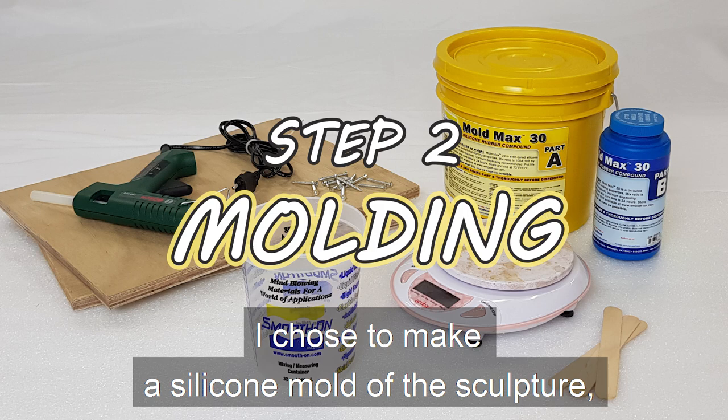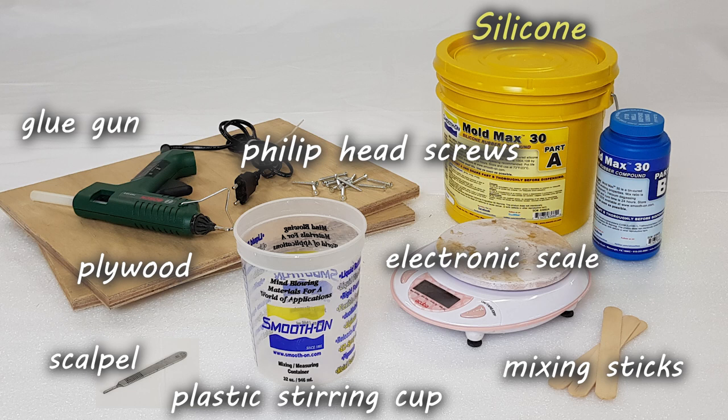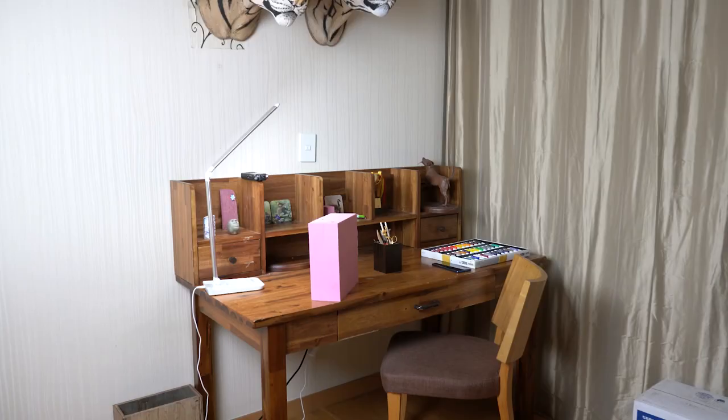I chose to make a silicone mold of the sculpture, as I wished to produce multiple copies. I used 5 kilograms of silicone, an electronic scale, plastic measuring cups, mixing sticks, and a sculpt ball. To make a wooden box, I used plywood, a glue gun, and Phillips head screws.